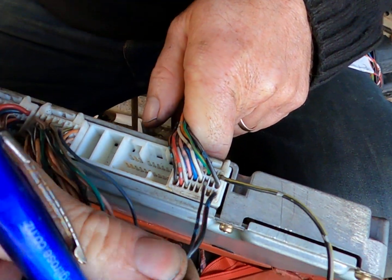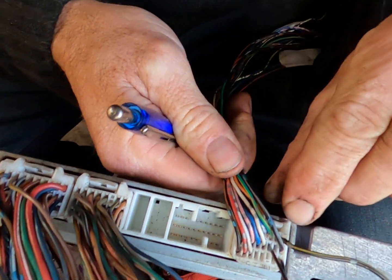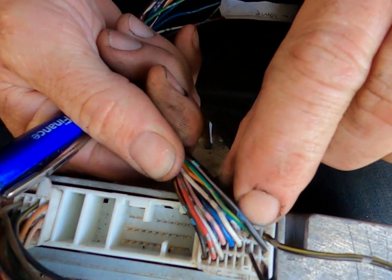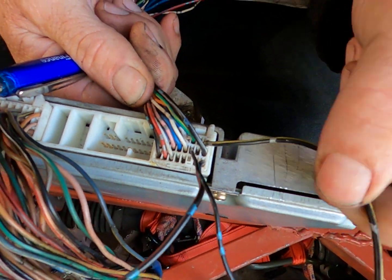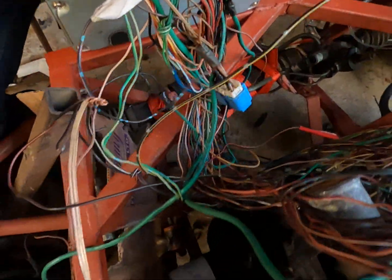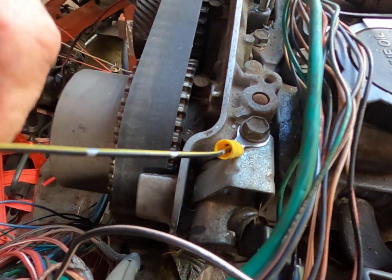They may as well be soldered together like that. And on the top row, on the far left, the black wire with the yellow — if you follow it down here, it ends up as an earth on my motor. Black and yellow.